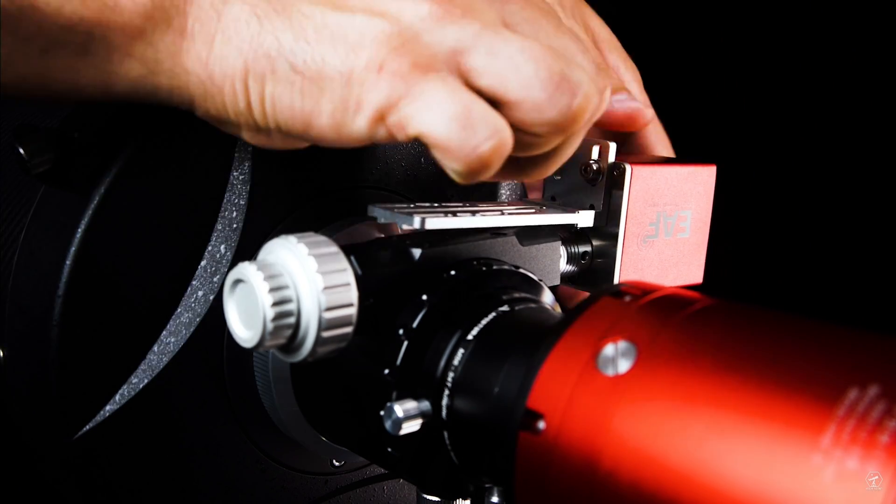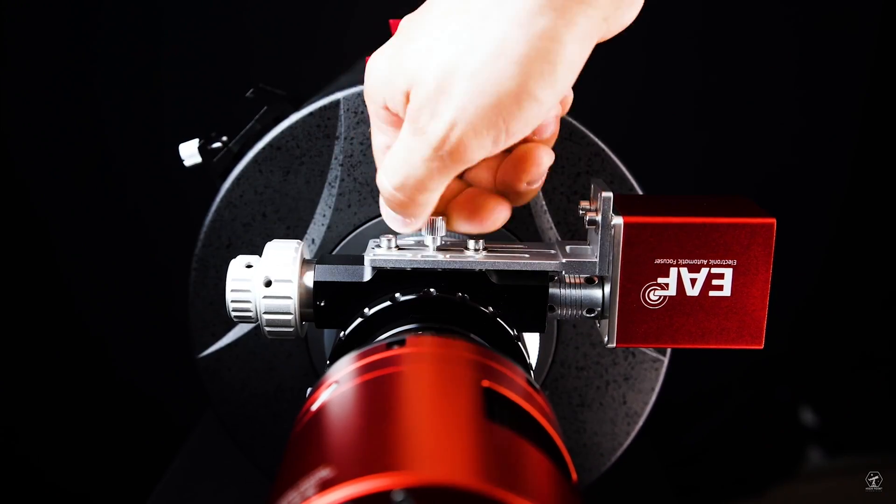If you want to learn more on how to install the EAF to your focuser, take a look at the link in the description. It brings you to our last video on the EAF-N, where we go over that exact process.